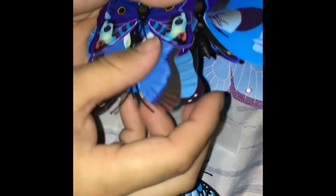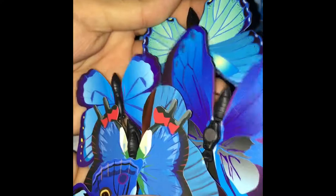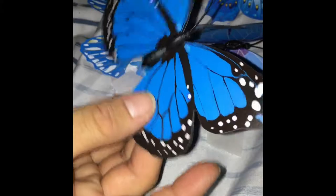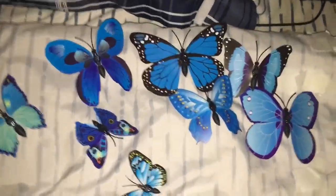Now I'm just taking all of the butterflies out because I didn't want to keep going one by one. I wanted to show how many different designs there are — that one looks like eyes! I love the pretty colors and how it's 3D, it's just amazing. I'm going to be placing the butterflies in different areas.